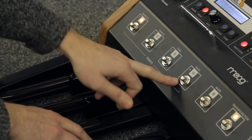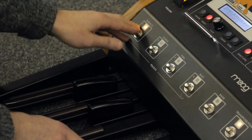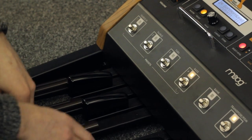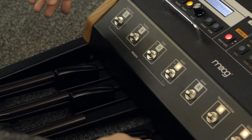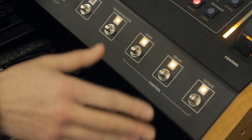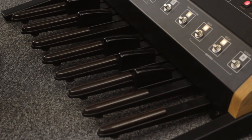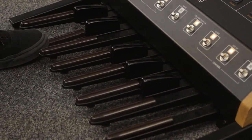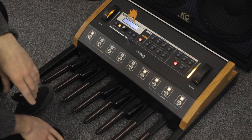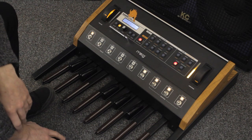Here we have the foot switches for such things as the classic Taurus presets from the original Taurus. Also a bank button for presets, a transpose button, glide, decay and octave switches for quick editing on the fly. And at the bottom you've got the keyboard, which is obviously designed to be used with your foot, although you can actually play with your hands as well. I'll go through a couple of presets and have a fiddle around and show you what we can do.